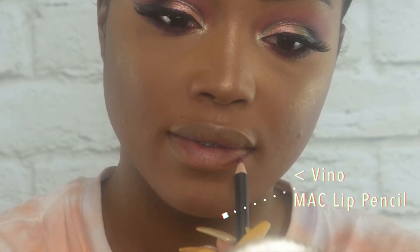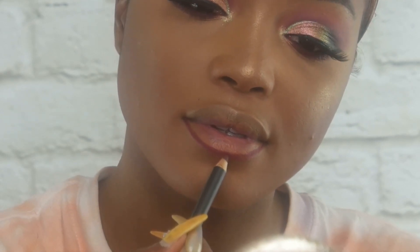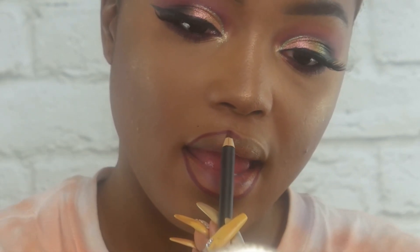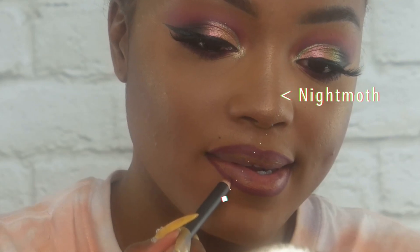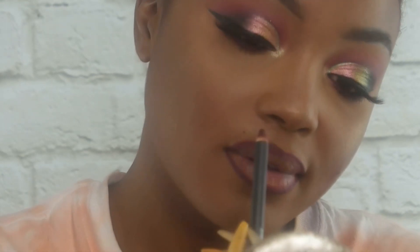Now I'm going to line my lips — I'm using Vino Lip Liner first from MAC. I'm not overlining my lips today, just following my natural lip line. Then I'm going to take Night Moth Lip Liner, focusing mostly towards the outer corners, to give a little more depth, so when we place the lipstick on we have a nice pouty finish to the lips.